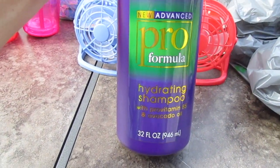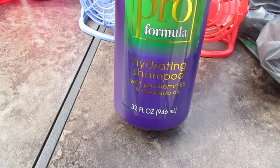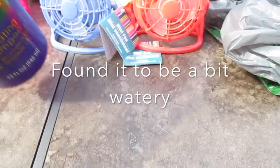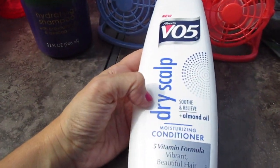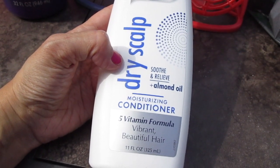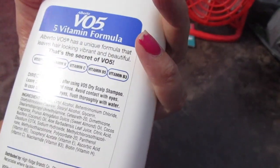I picked up a bottle of Silkeance Salon Series Hydrating Shampoo with Vitamin B5 and Avocado Oil. It smells really good. I saw Cha-Cha Cakes haul the shampoos, so I said I'm going to try it. And then for my son who gets itchy dry scalp all the time, I got him this one — it has Soothing Relief with Almond Oil and Moisturizing Conditioner. It's made by VO5.